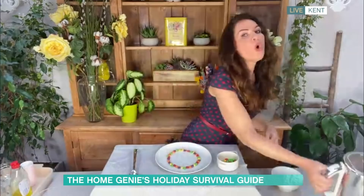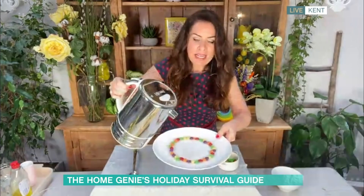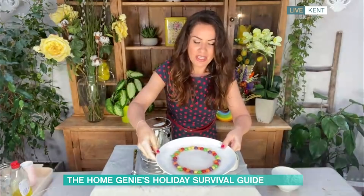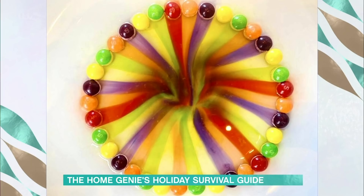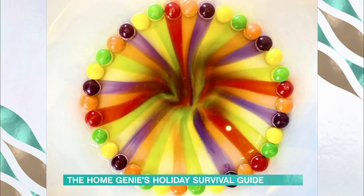Then I'm going to pour some warm water into the centre. As you immerse the sweets in water, the colours start to spread toward the centre — it's really mesmerising, I couldn't take my eyes off it. And you could get quite a few of those out of one packet of sweets. So you've just got to cope with the sugar high when the kids have eaten them all afterwards!